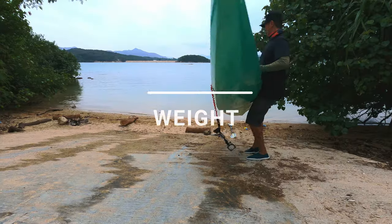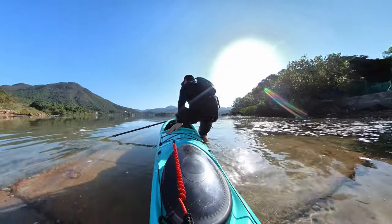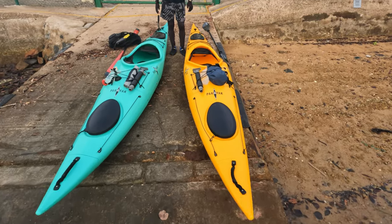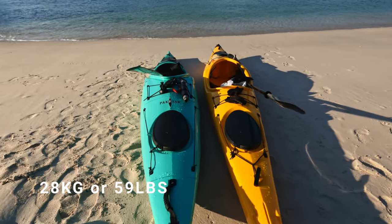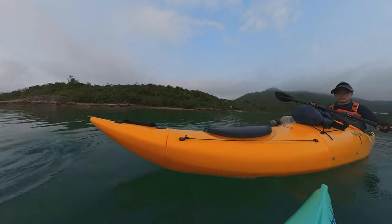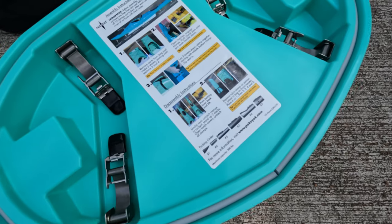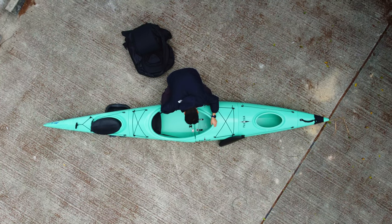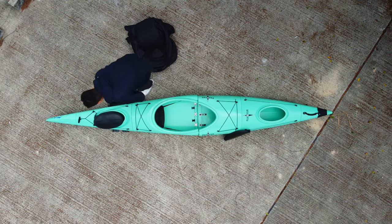Before I got the Pakiak, I didn't think the weight would be an issue, but the more I used it the more I realized I needed to plan better to find a spot to launch. At 28 kilograms, it isn't light, and if you're kayaking by yourself it does become a bit of a burden to carry it to shore without any help. It's understandable that the Pakiak is heavier due to the extra plastic needed as it's a modular kayak, so if you already have this expectation then it's not a problem at all.